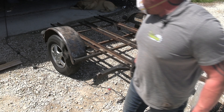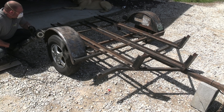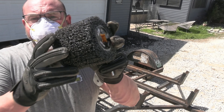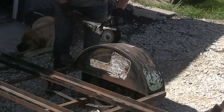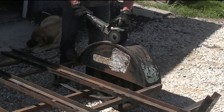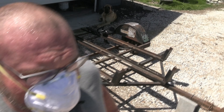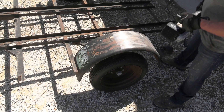It's a workout, but man it's taking it down quick. For fun I'm going to switch to the abrasive drum and see how it does — oh yeah, I should have been using that one from the get-go! Watch this — holy crap!